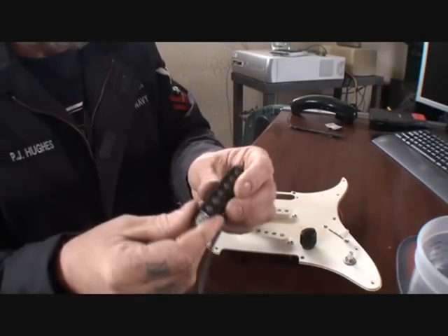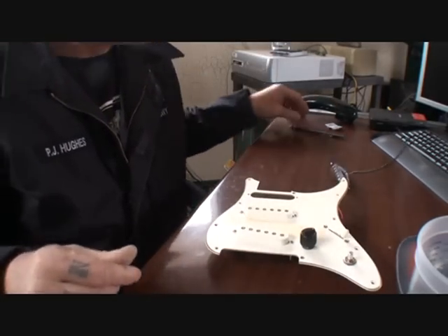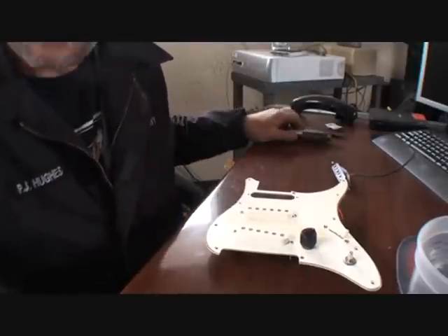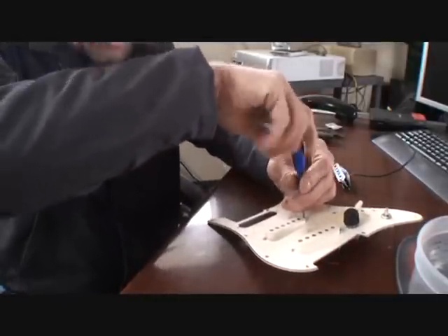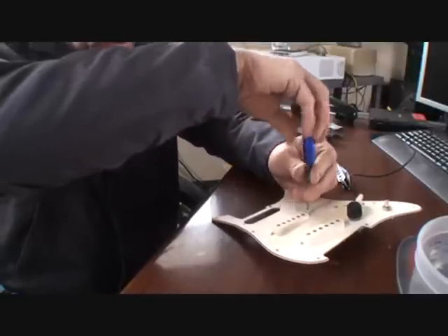Once you get your pickup out, go ahead and put your screws on it, mark your pickup and proceed to the next pickup. We'll go ahead and get that out. The next pickup that we're going to remove is our middle pickup, and I want to show you something on the middle pickup that's a little bit different than the neck and the bridge.